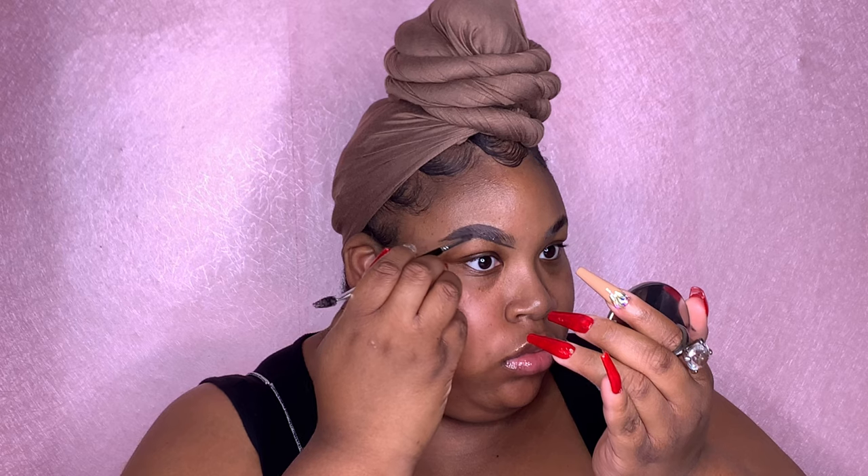Now that we have our brows outlined, I'm going to take the tip — the pointiest part of the angle brush — and I'm going to start drawing thin, thin, thin hair-like strokes. Think about your actual hair strokes; that is how thin I want you to draw those lines. This is just to really fill in those gaps without making the brow look really dark. We don't want a dark brow — you want it to look really nice, natural, and simple.